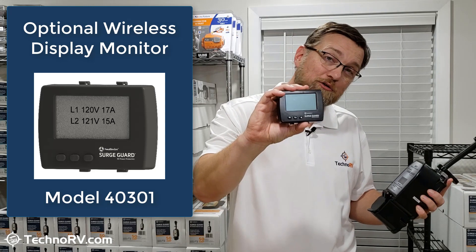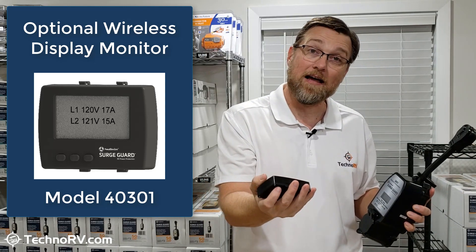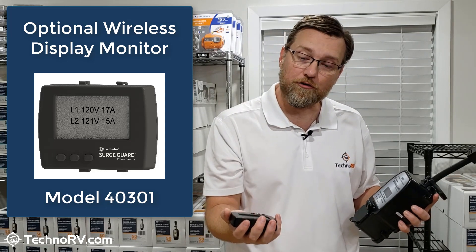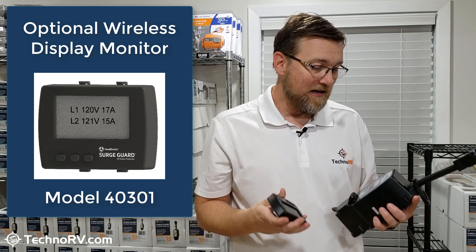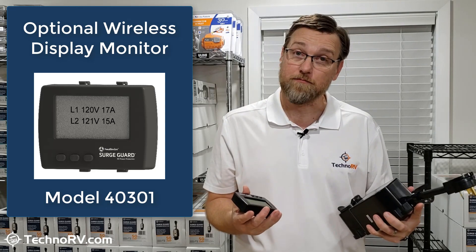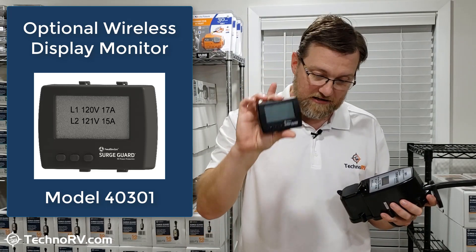You can get this optional display that sits inside your RV. It's going to sync up with this unit and give you your line one voltage and your line one amperage that you're drawing. If you have a fault, it'll tell you right on the monitor what the fault is. That's really what makes this new 34931 so special over last year's model — they've added the ability to get this monitor, and you can add it at checkout on TechnoRV.com.